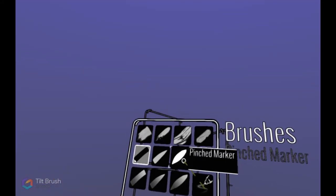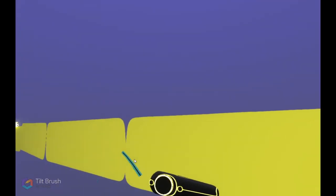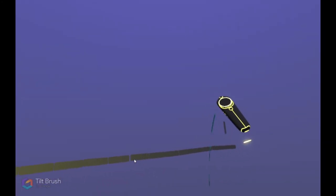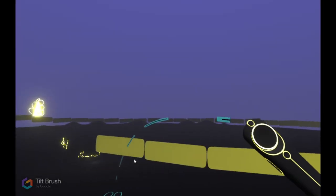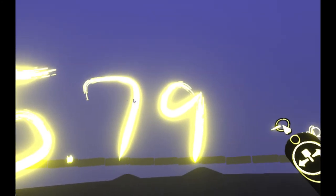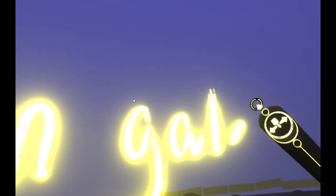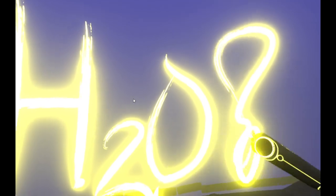I'm going to go ahead and count how many brushstrokes this is. I counted 24. So 24 at 10 meters each — that's 240 meters. Going on Google and finding the calculation for the volume of a sphere, it is 5.79 times 10 to the seventh meters cubed, which comes out to about 15 billion gallons of water. That's a lot of water — that's a lot of space.